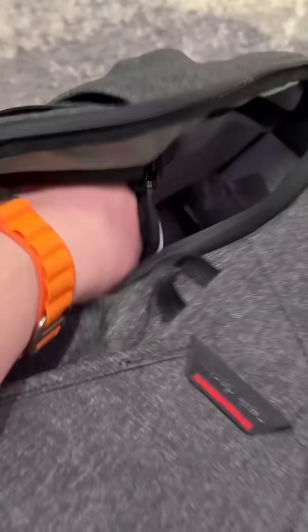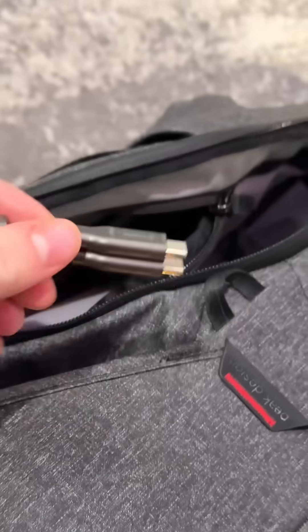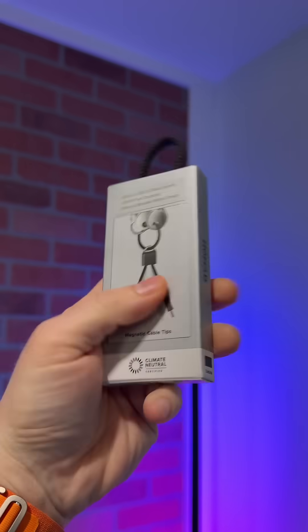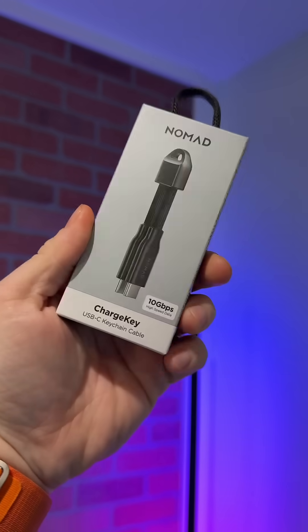Hey, I gotta show you something. Hold on, we gotta go over here. So this is the Charge Key — it's basically a little portable USB-C cable that I always keep handy. And now, Nomad just dropped a revamped version. Let me show you. This is the updated version of the Charge Key USB-C keychain cable.